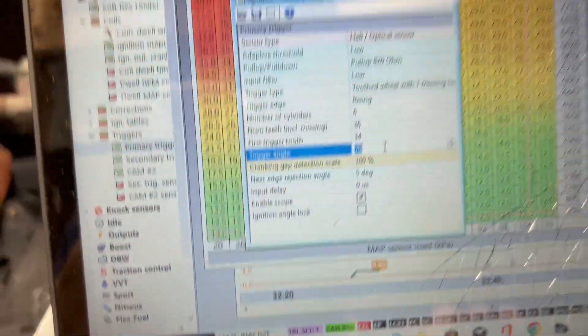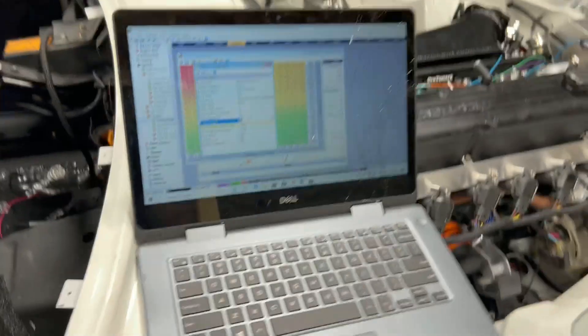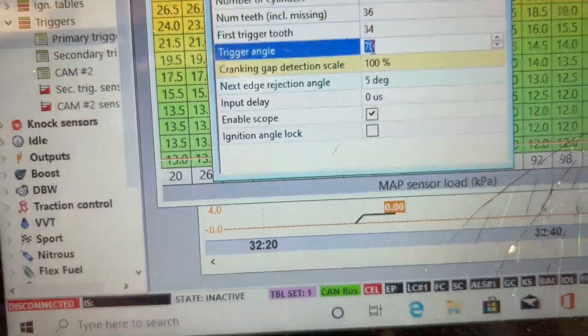Once you find that value, it could end up being anywhere. Like I was telling you guys a few videos ago, when you mount the trigger wheel you can mount it any way you want — it doesn't matter. What happens is you just have to adjust it in the ECU to find where your first ignition event is. Hopefully I'm not confusing anybody, but that's how it works.